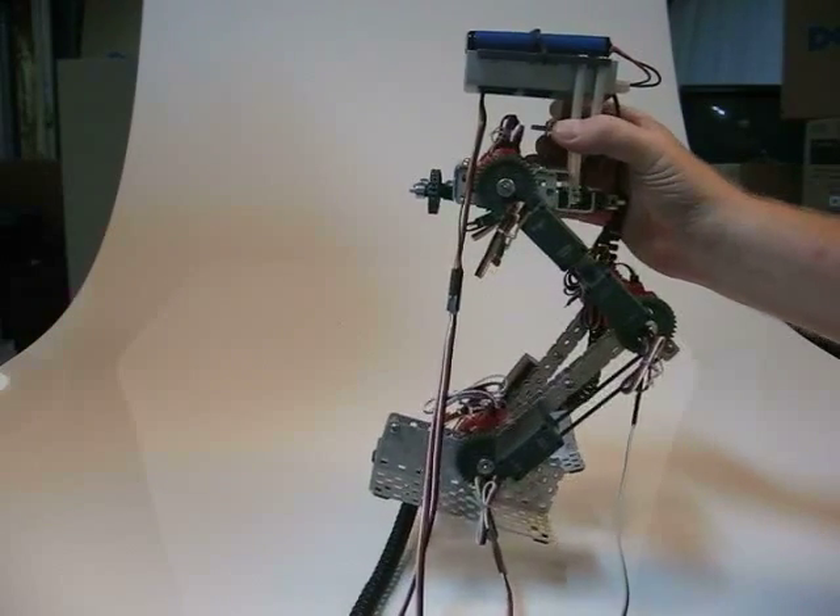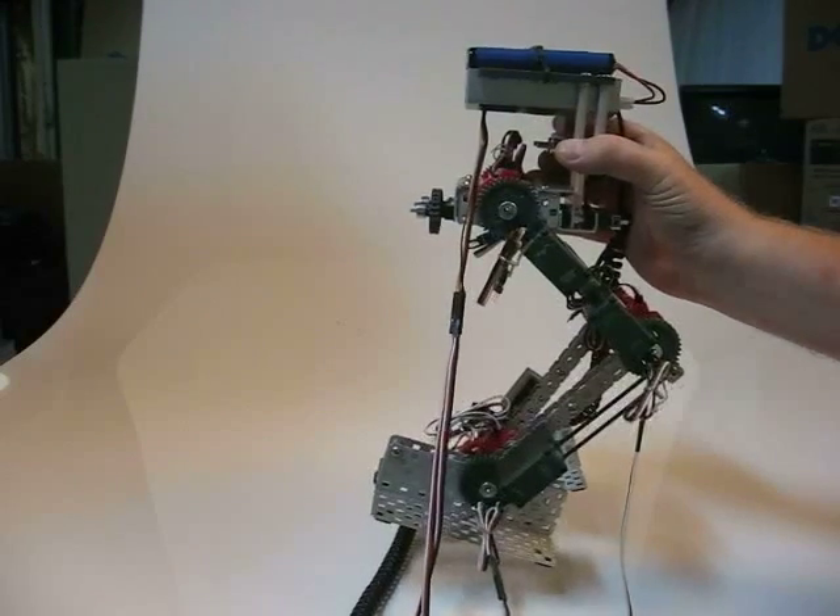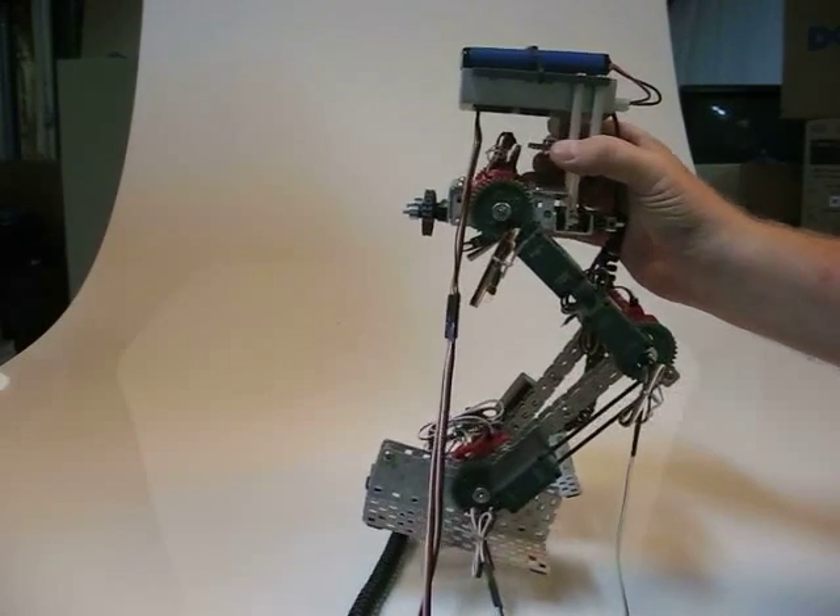Vex Walker — the knee-ankle test, testing for servo operation and range of motion.